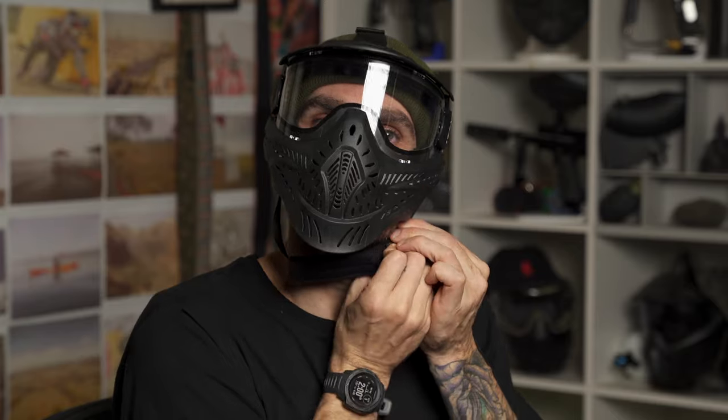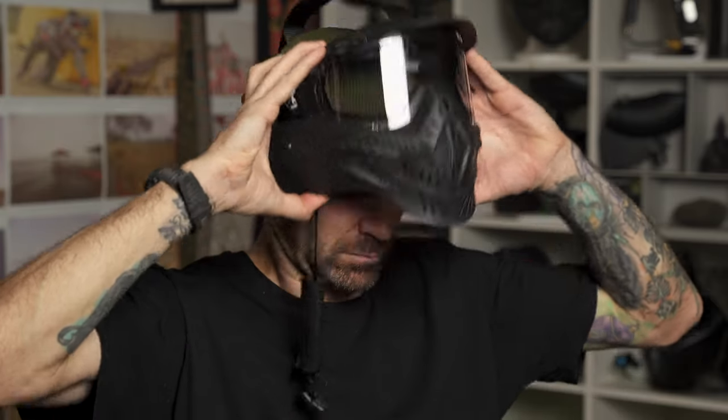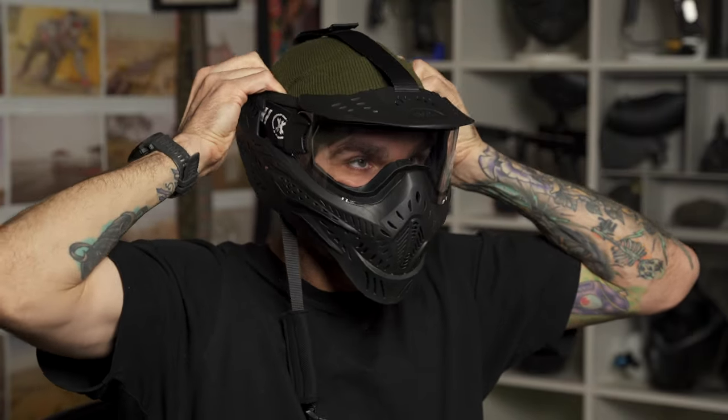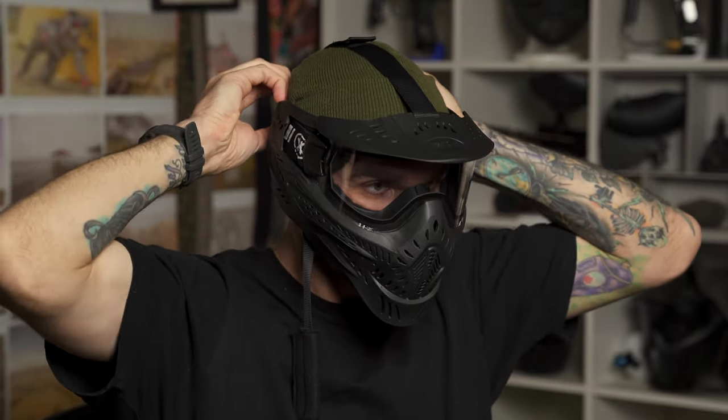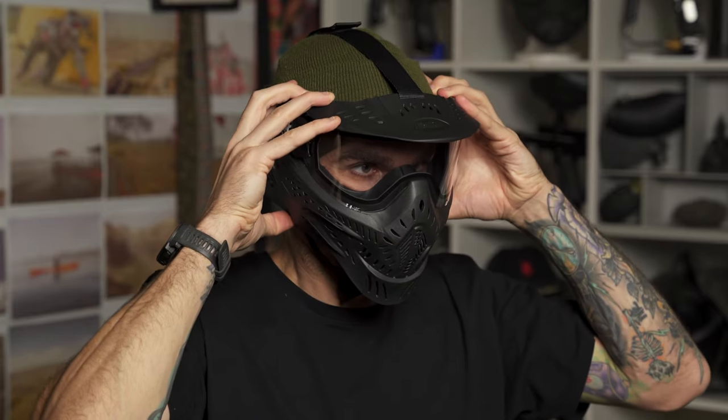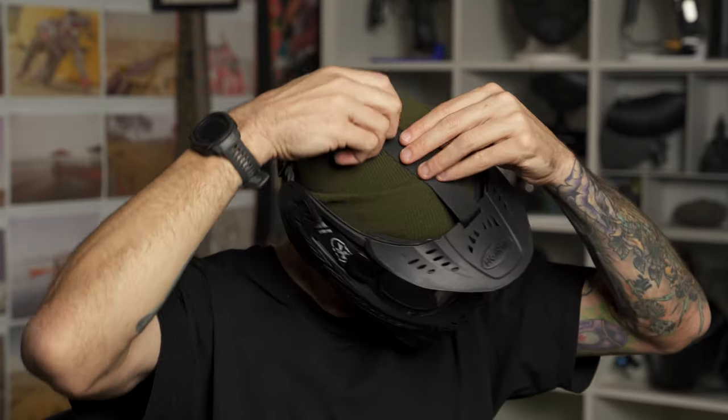It does have a chin strap, so having the chin strap, the goggle strap, and that top strap makes this thing feel very, very secure. If you've ever been worried about masks coming off, or you're a smaller-headed person, having that top strap, back strap, and chin strap make the mask feel crazy secure. It's also pretty big — it has a larger profile than the Helix or MI7 — so if you want a little extra protection, the Hostel definitely delivers that, and it's a bit bigger than other things in this price range.